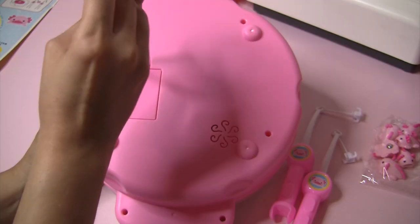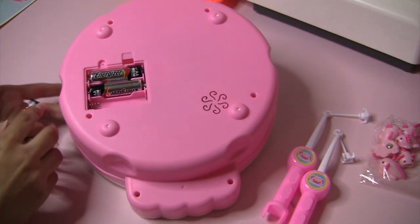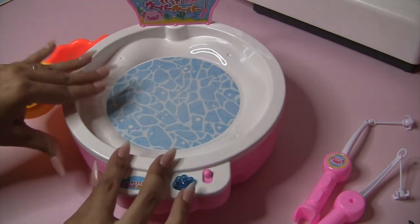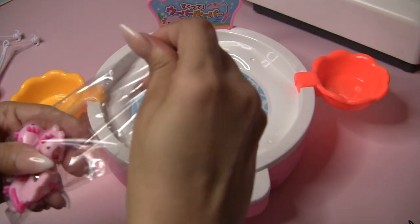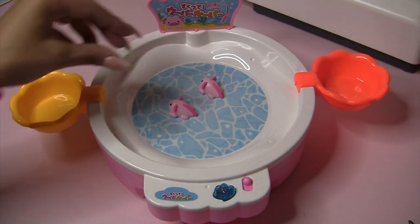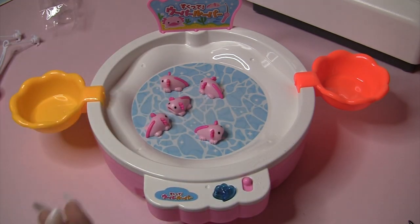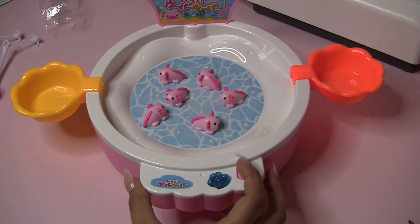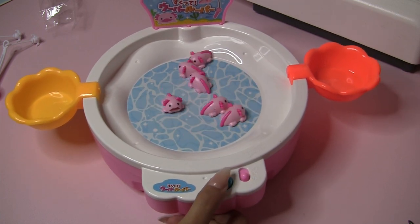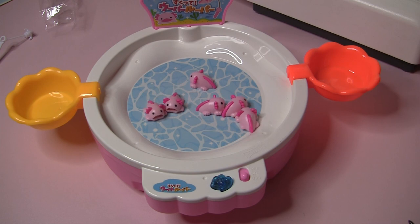So let's put the batteries in. First we're gonna put the cups on the side — I totally forgot to do that. It's pretty lightweight actually. The bottom of it's like magnetized. I'm gonna turn it on and see what it does. I don't know what this does, but I'm gonna try to catch one anyway without the water in the game.